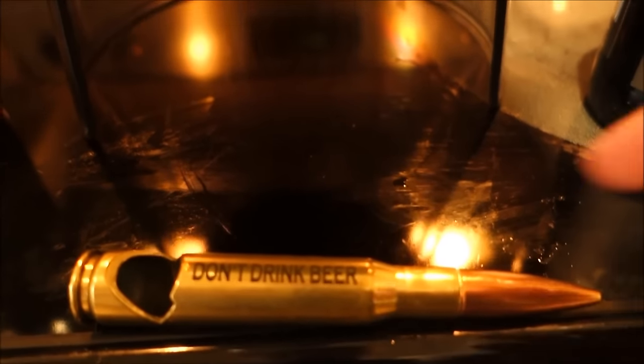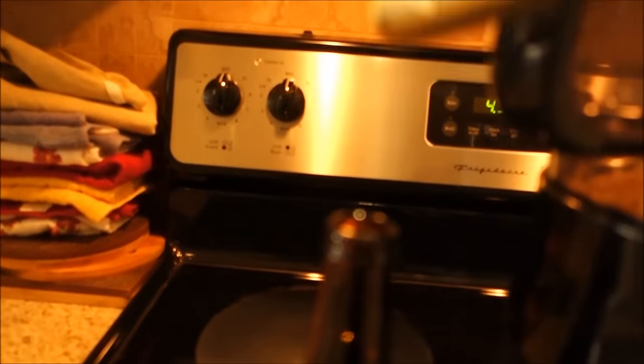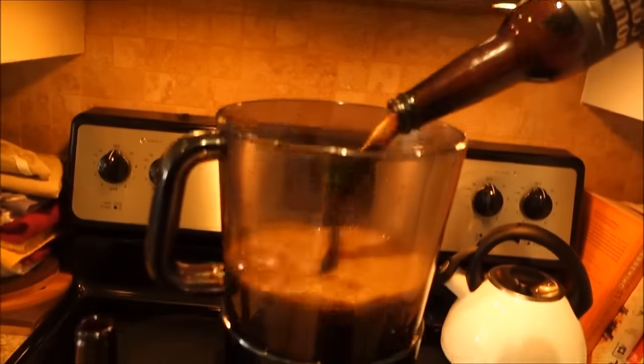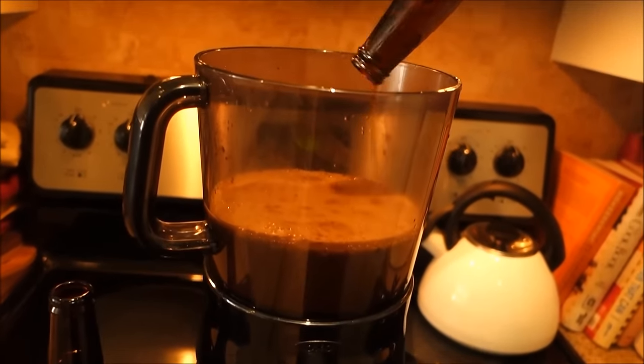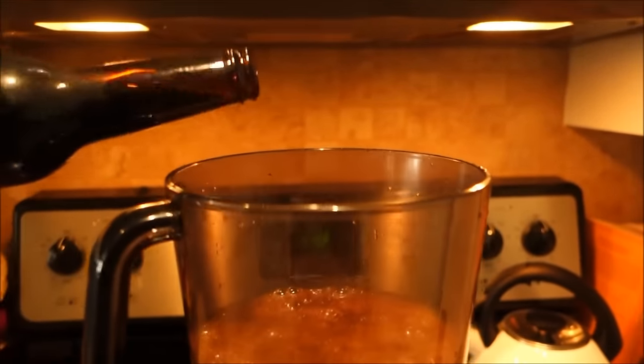Next you're going to need a bottle opener. I like this 50 cal one because it reminds me of all the 12 year olds that killed me in Call of Duty Ghosts. Just knock it off — there you go. And my wife usually objects because she doesn't like me drinking 14% stouts in the morning. But you know, those kids got to get to school — the city bus isn't going to drive itself.